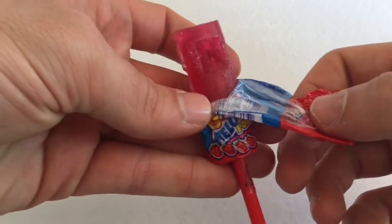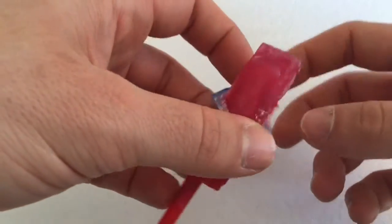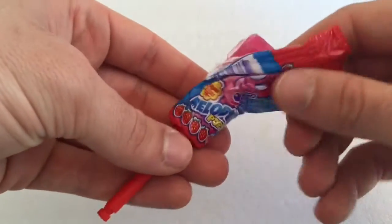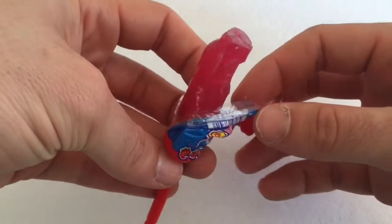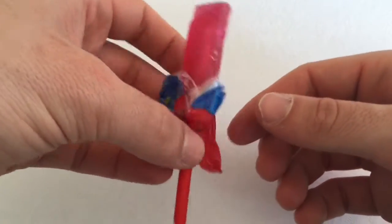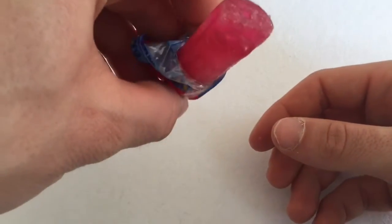Guys, how amazing is this? Looks like a whistle in a lollipop form. Guys, this is going to work. I'm going to be quite amazed. Let me blow in it.